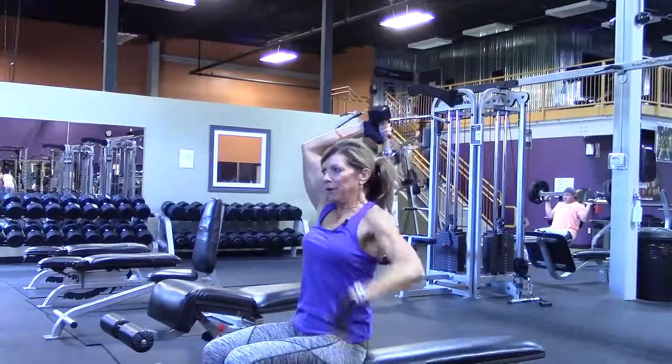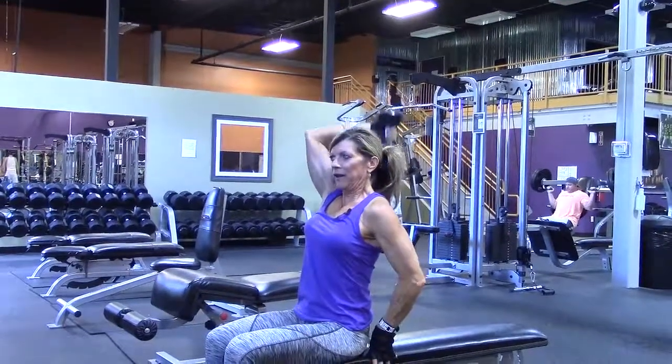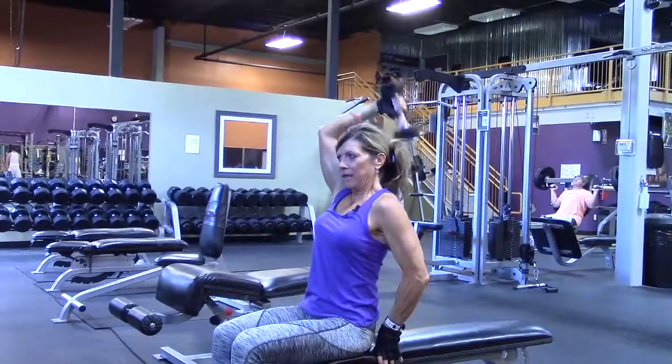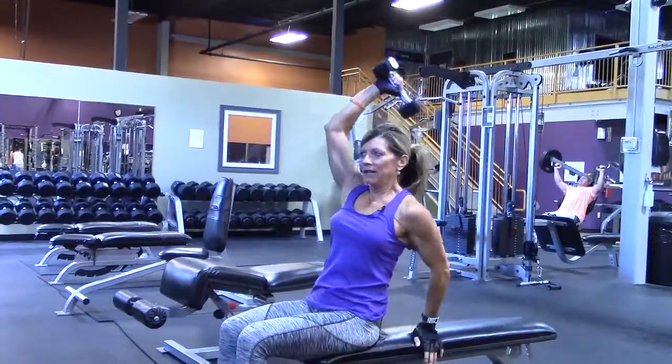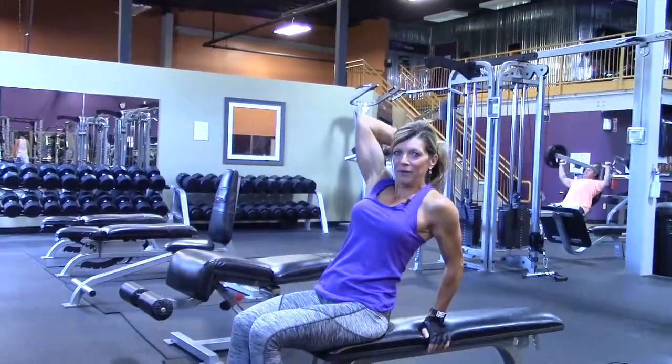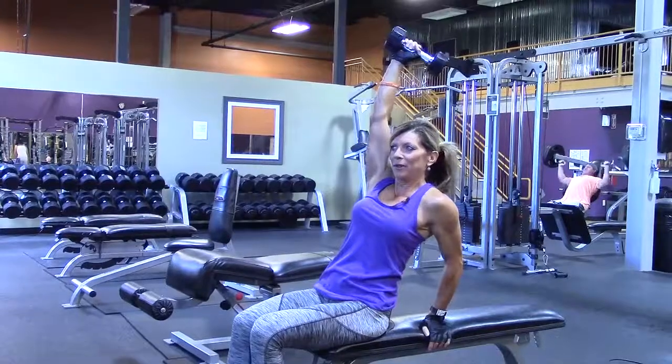When you get more comfortable with this, you can just do it without holding the elbow — you can kind of see what you're doing better. A little more advanced version is to lean back a little bit, because it gives you a little more range of motion and a little more stretch at the beginning.